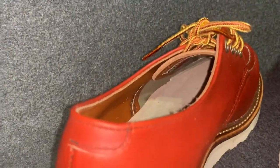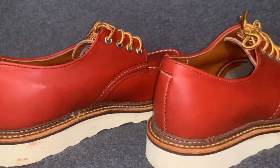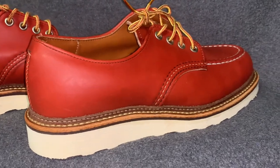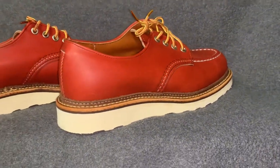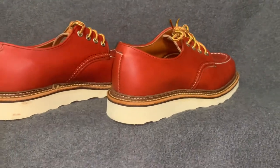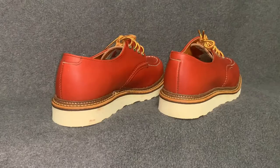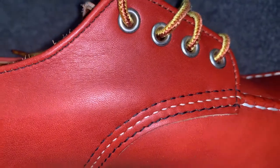Those taslan laces are straight out of the box, brand new as well. I like them against the Portage, but I'm a fan of swapping them out for something a little less bright. Just wanted to show you a nice close-up of this leather — you can see the texture, the detail, those four nickel eyelets.